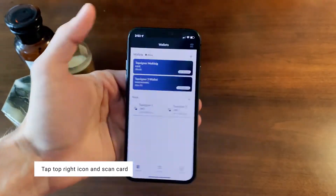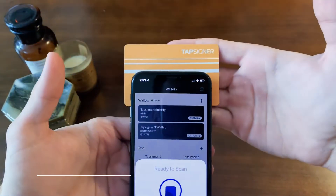First, you're going to want to open up your Nunchuk app and click the icon in the top right corner. Allow the app to scan your TapSigner to begin setup.